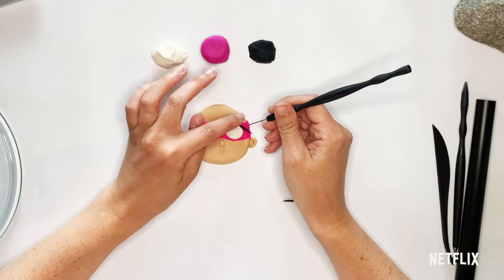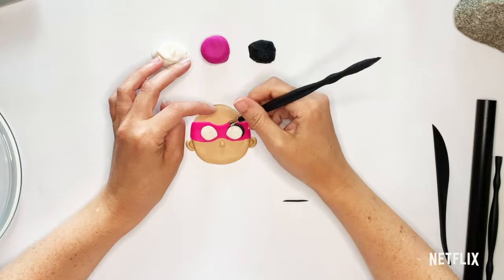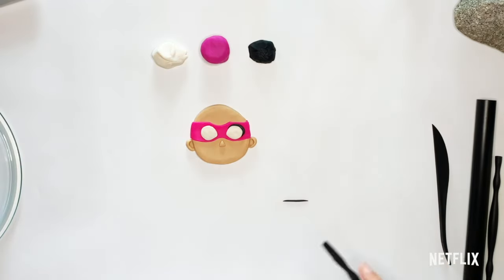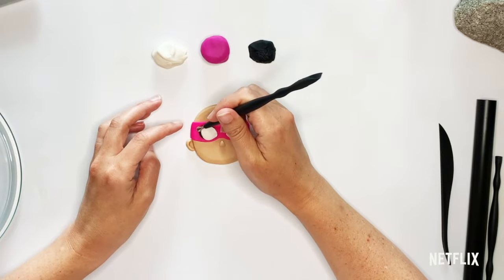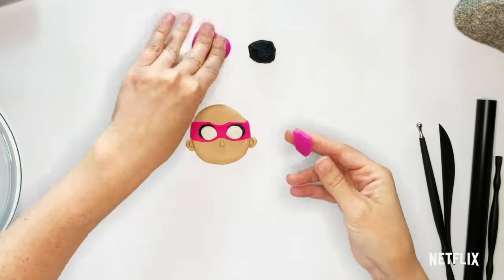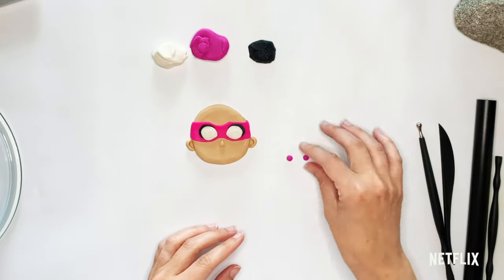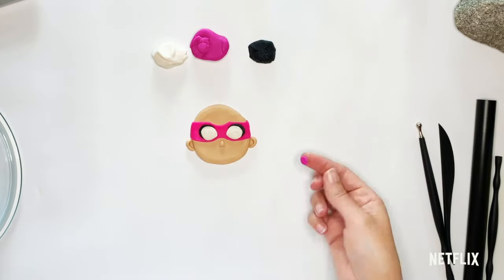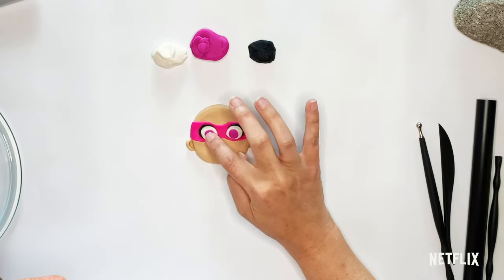I'm going to take each one of these and bring them right around to the outside of her eyes, and then I will do the same thing on the other side. Now we're going to get the colorful part of her eye, which is that purple, and we're going to make two balls again, just about the same size. We're going to press them out, flatten them out, and then put them right on the whites of her eyes, closer to her nose.